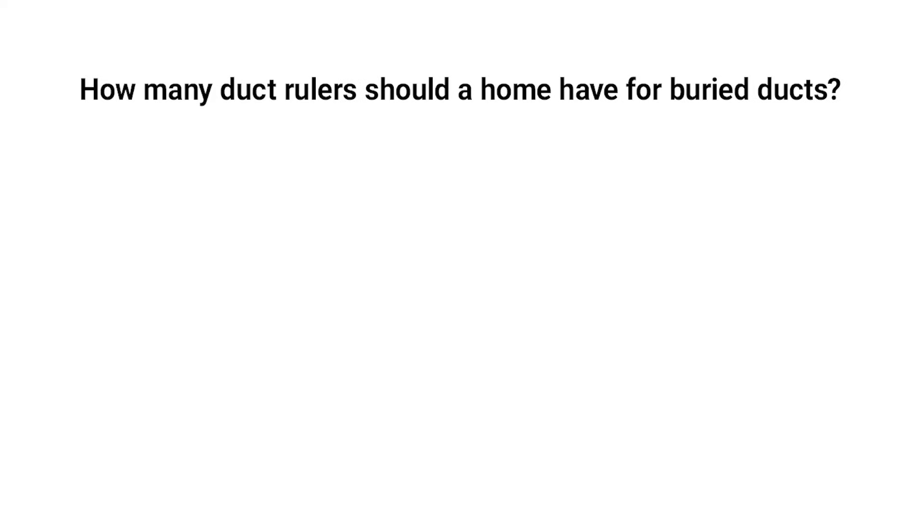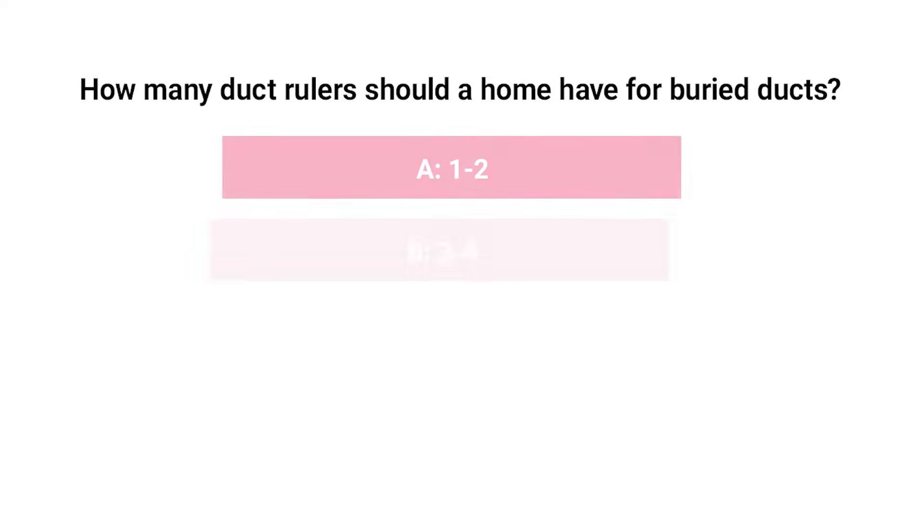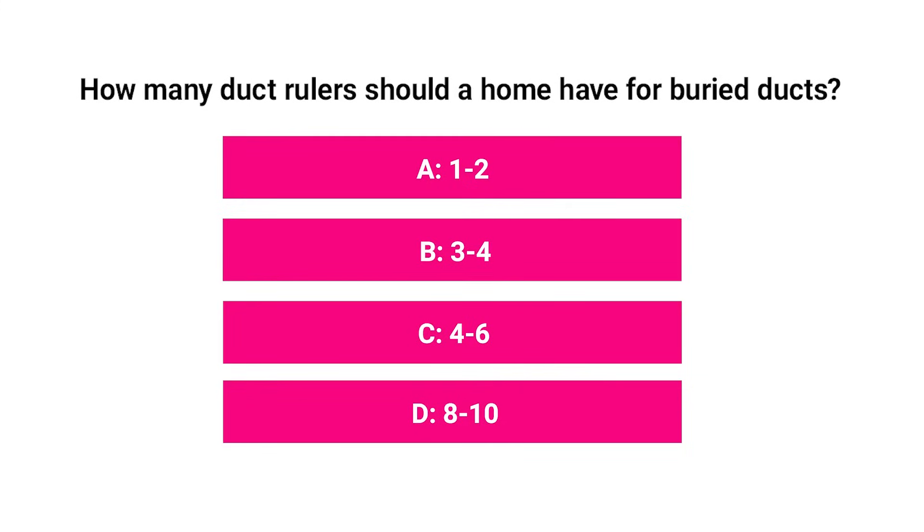Pop quiz: How many duct rulers should a home have for buried ducts? A. One to two. B. Three to four. C. Four to six. D. Eight to ten. You got it — four to six is the answer.